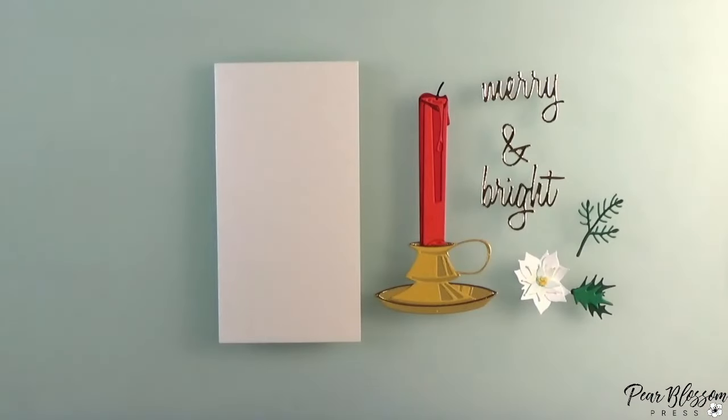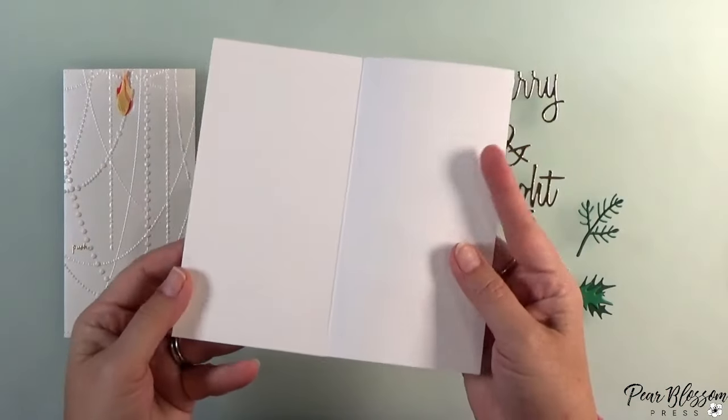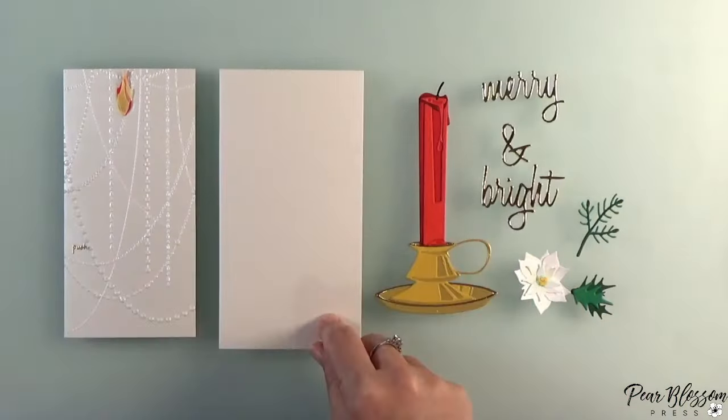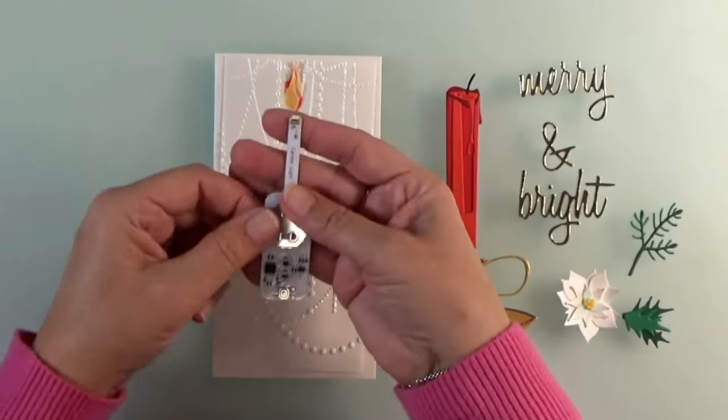The card base itself is three and a quarter by six and a quarter — just because that's my favorite size. And I put that pearl paper on top again.